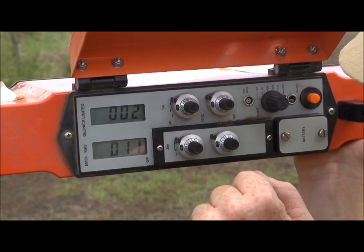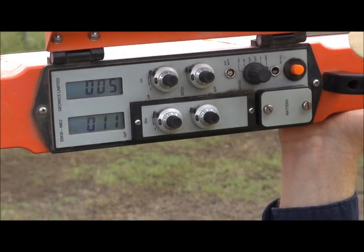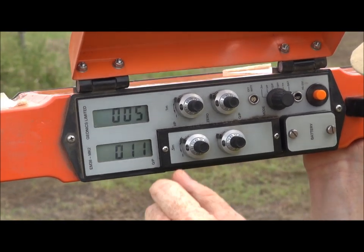There we go — a slight little adjustment on that in-phase one, and it's now somewhat close to 0.